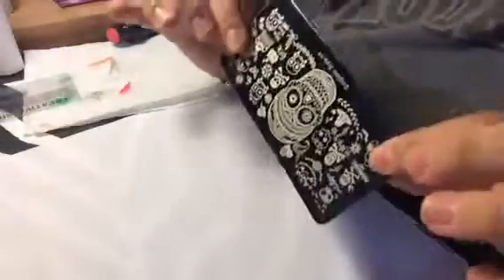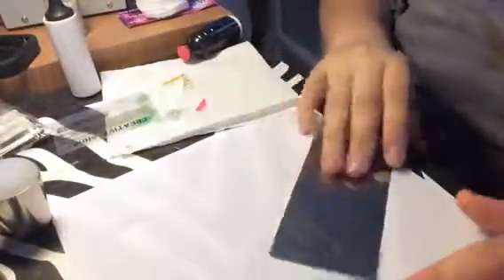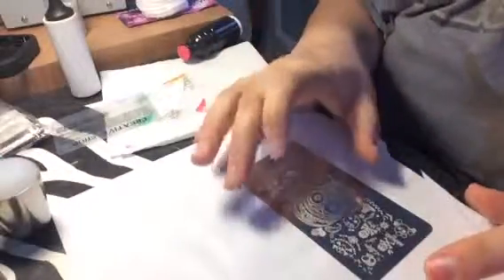If you guys do buy these — these are the cheap ones, not the MoU — they don't come with a backing or anything. They're really thin and they are really sharp. I don't know if you can see them. I cut myself on the edge of one of these, so I'll have to do the backing.